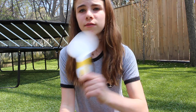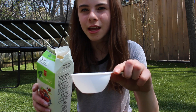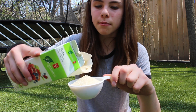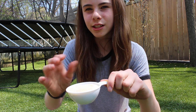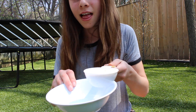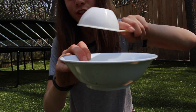Use about half a cup, a quarter cup, or a third of a cup of sugar — basically whatever amount you want. Pour in your sugar, and you can add a bit more or a bit less depending on what you're going for. Then pour the sugar into your bowl.